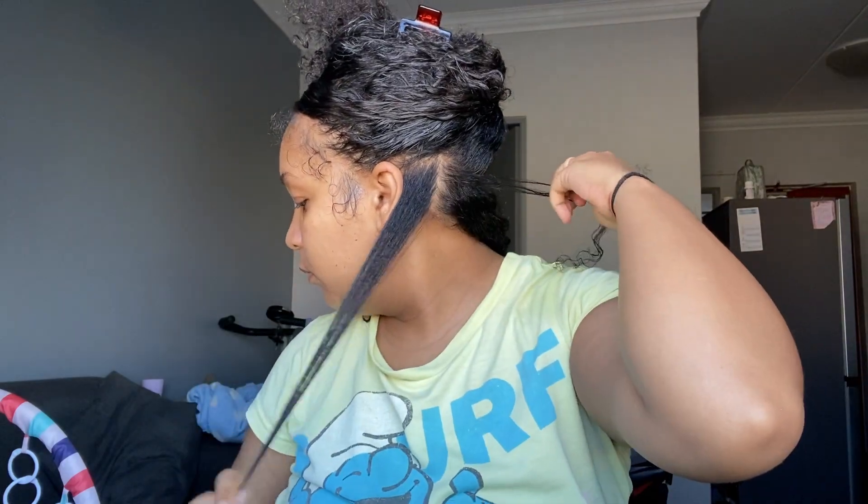First I'm just going to section out my hair and get the back section nice and accessible. This is the size I'm going in with — one pump — and I'll just smooth it over my hair. Then I'm going in with a fine-tooth comb to make sure the hair is nice and smooth, and then I'm going to start wrapping it. I start by wrapping the end around the rod.